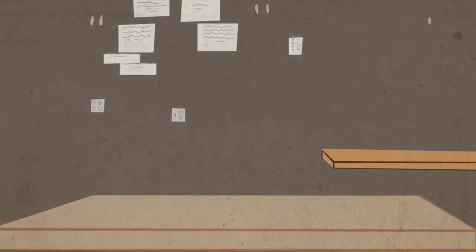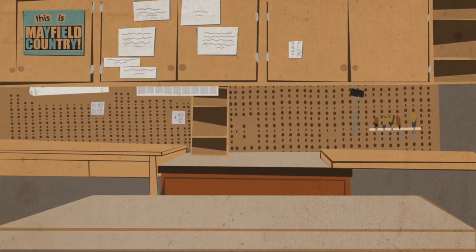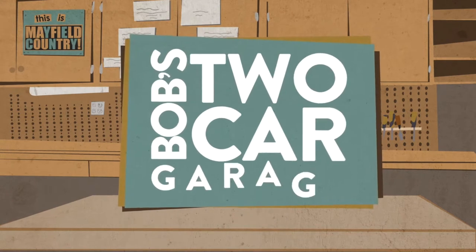Hey, welcome back to my garage. Today we're going to make some hanging cabinets. My name is Bob and I love my T-Card Garage.